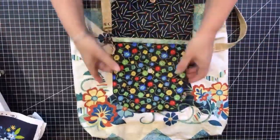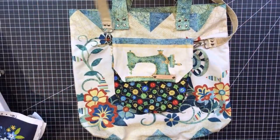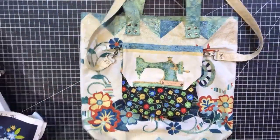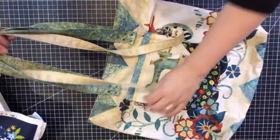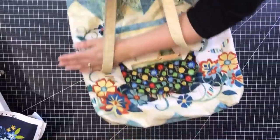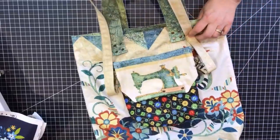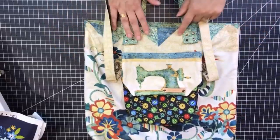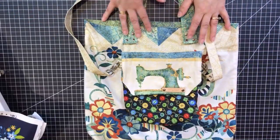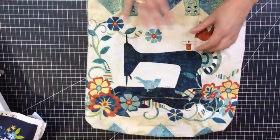If I go somewhere with just my little bag and I need an extra bag, I can open it and have a really big shopping bag. You can use it at craft shows or any other place. You still have the smaller bag with the flap to keep your wallet and your things. The strap is removable — you can put it away inside the smaller bag or use it.